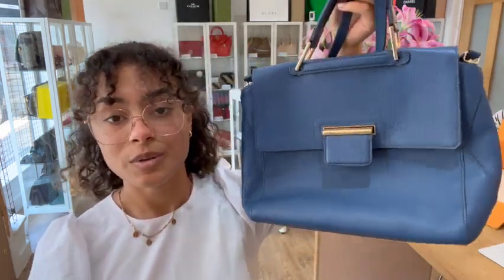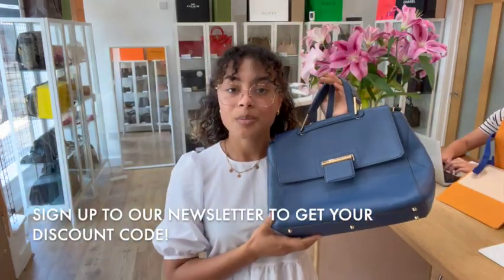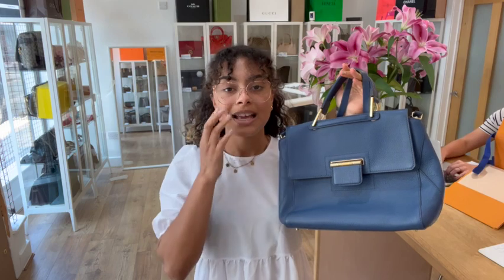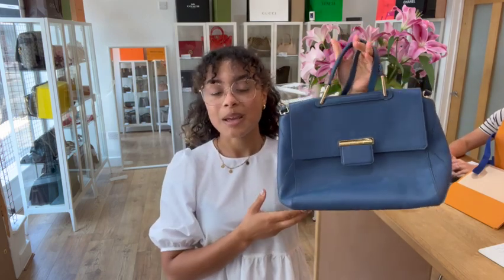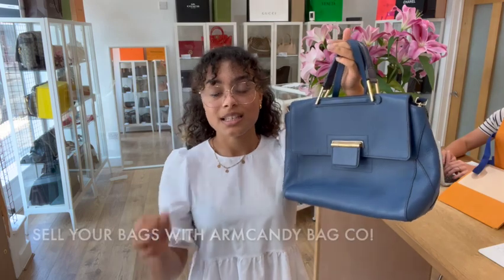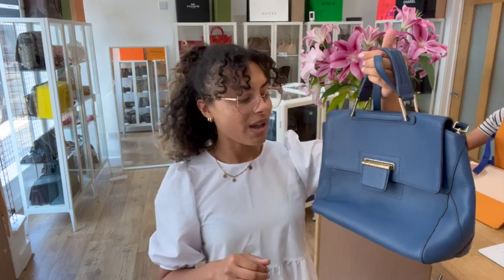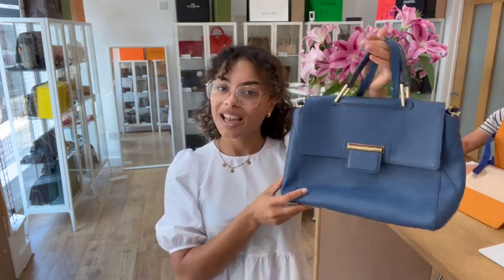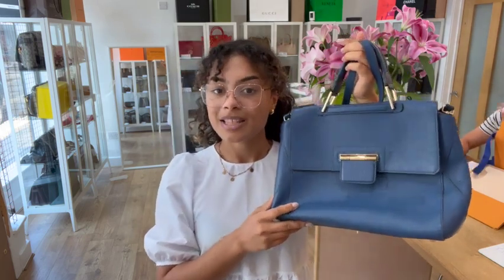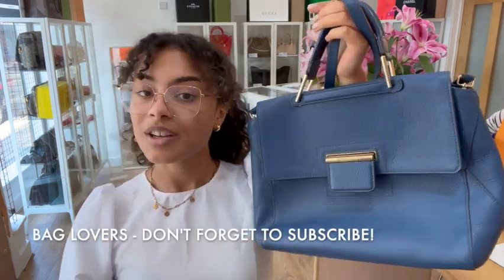If you're looking for a gorgeous bag like this, go to the link in the description below and sign up to our newsletter on our website — we'll send you a welcome discount code. Also have a look at the 'How to Sell Us' page if you're interested in selling any of your bags; all the details about the process are on there. Don't forget to like this video, and if you're a bag lover like we are, hit that subscribe button so you don't miss out on any gorgeous bags. We'll be back very soon!